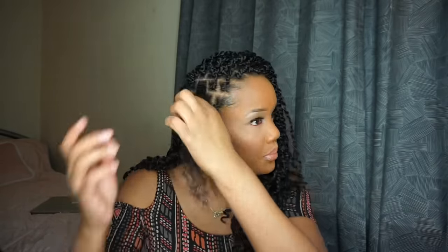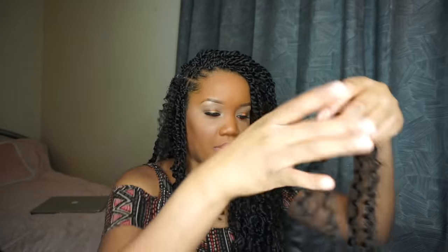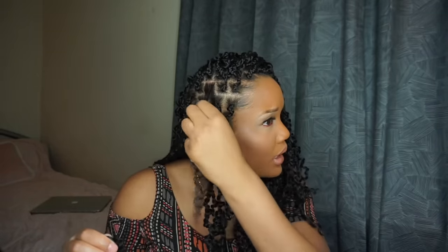I grab my favorite gel and put some on my roots, all the way around — not too much. Then I grab the piece of hair and start my passion twist off with a braid at the root, because this hair is too silky for me to twist right at the root — it keeps sliding off. So I braid first, then twist all the way down.